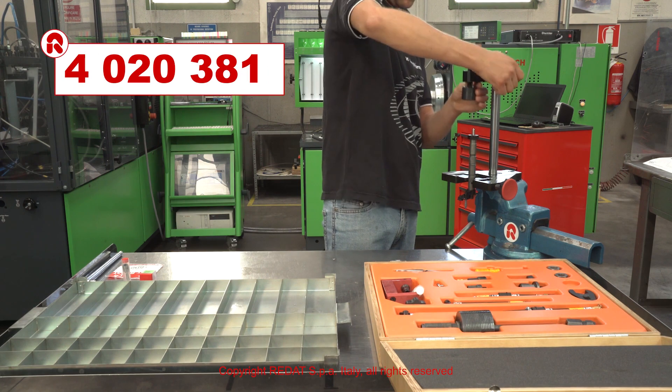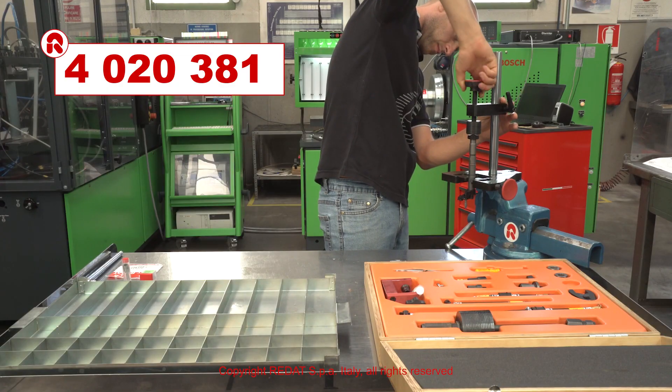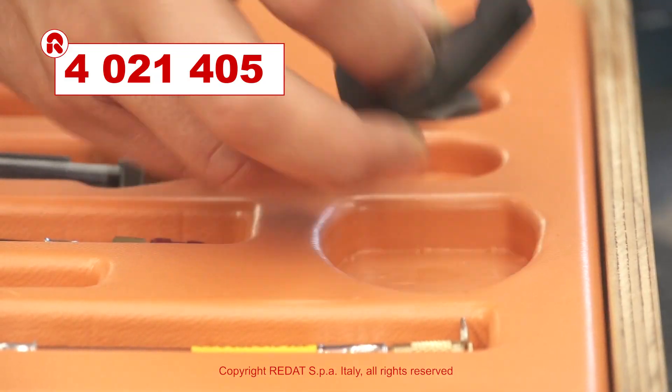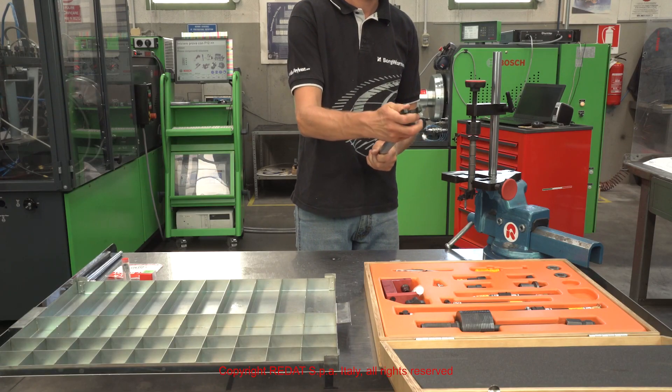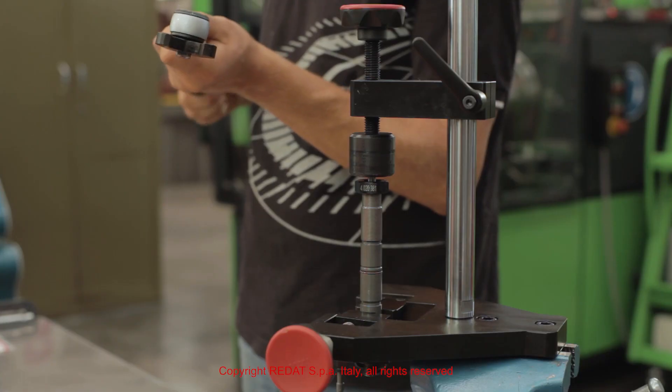Using the adapter 4020381 and the open wrench 4021405, we proceed to the tightening with a torque wrench of the nozzle nut to 56 Nm.